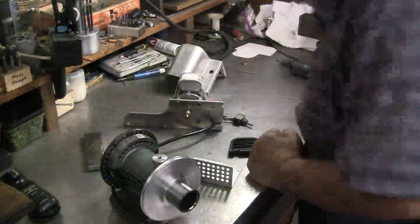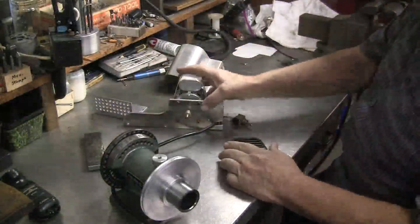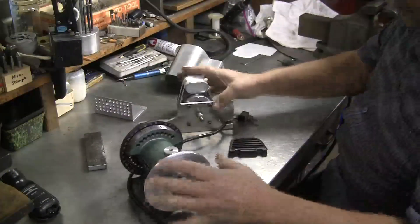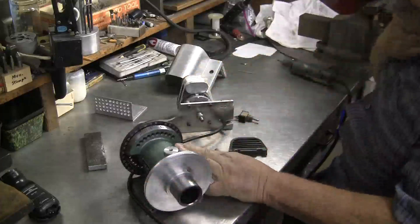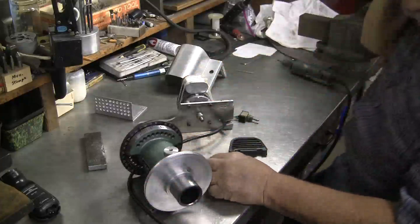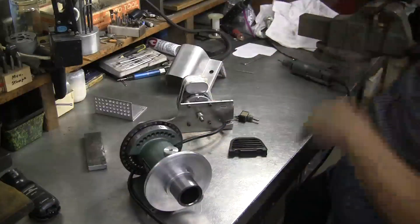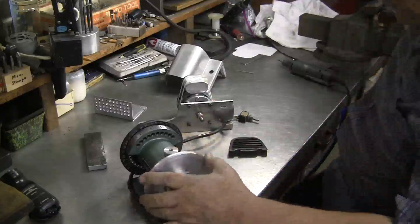This is a quick video to show what I've made for motorizing a spin index fixture. This is one of those cheap spin index fixtures off of eBay or Amazon — I got mine off of Amazon. I think it's about $55, about the cheapest one you can get.